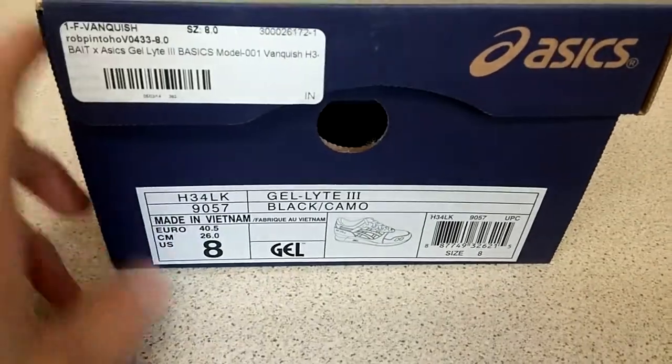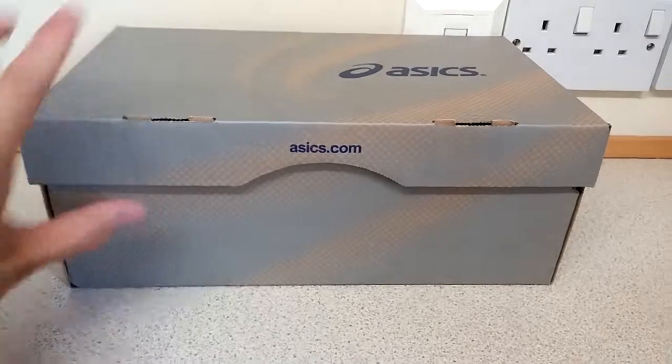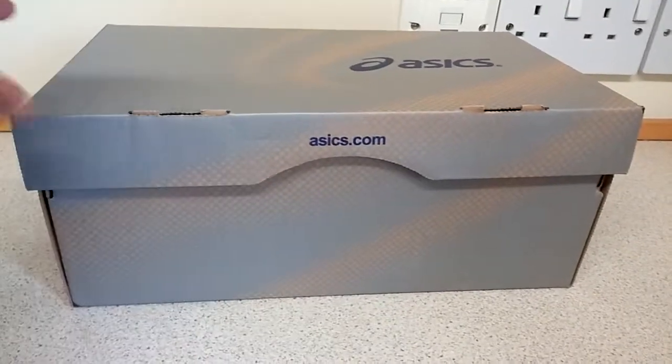I picked these up in a UK 7. I won them in a raffle — they were exclusive to Bait, and in the raffle you were allowed to purchase them. They've taken quite a while to come because of customs, but I've eventually got them.